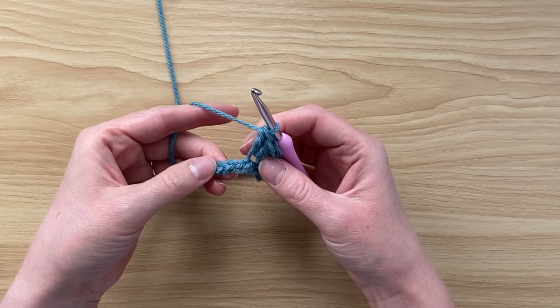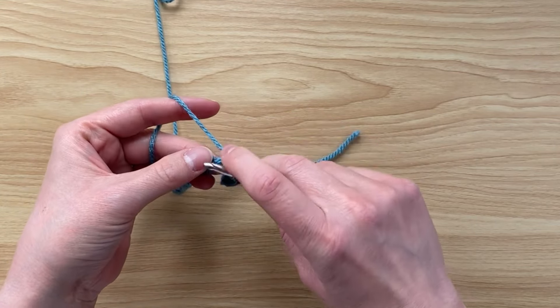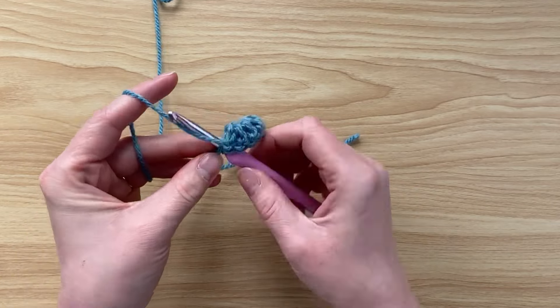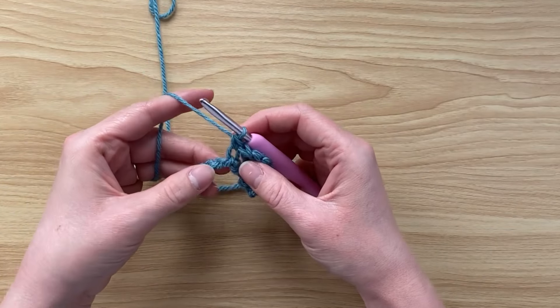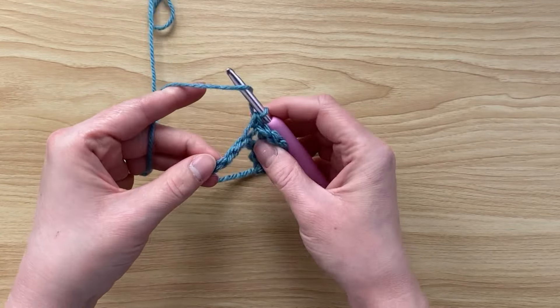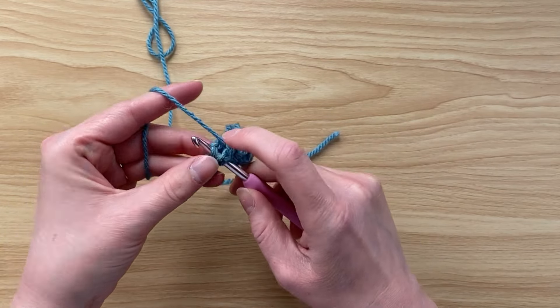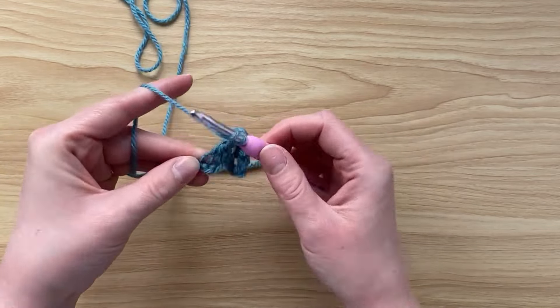Going back to our chain, we're going to again skip one, two bumps, and into the third bump do a single crochet. We're going to repeat this along: skip two bumps, do five double crochets, then skip two bumps and do a single crochet. Meet me at the end of this chain.